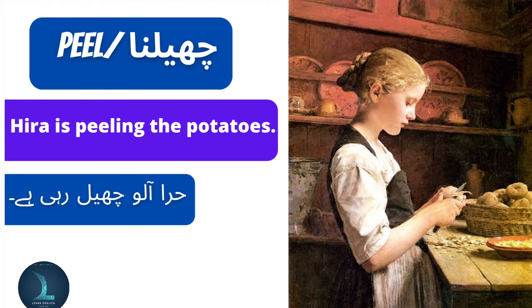Peel means chhilna. Hira is peeling the potatoes. Hira aloo chhil rahi hai.